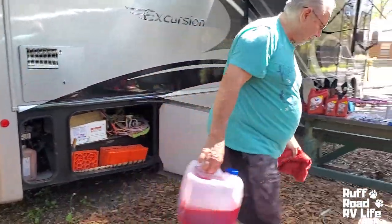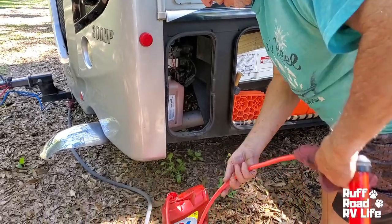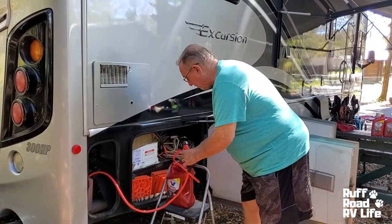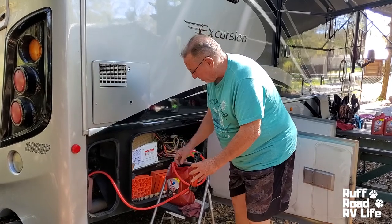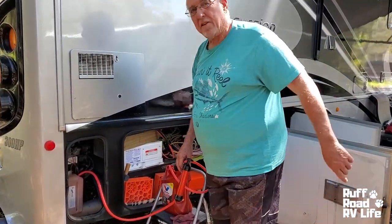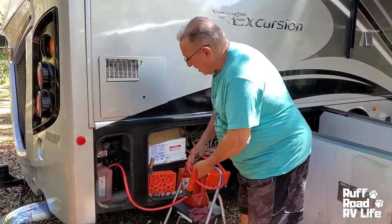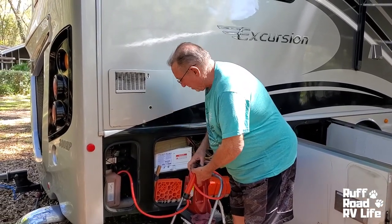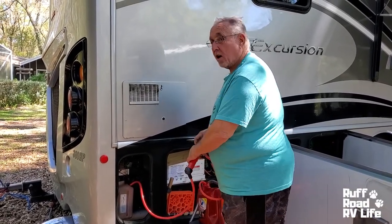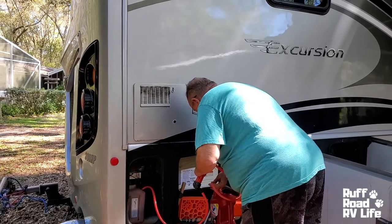Out with the old, in with the new. So now we're pumping the new fluid in — reversing the process. Top of the pump goes into my jug, into the reservoir canister there. They really don't make it easy to get a funnel in there, but I'm going to try this and see how it goes. What can go wrong? I'll say what can go right — I like that better.